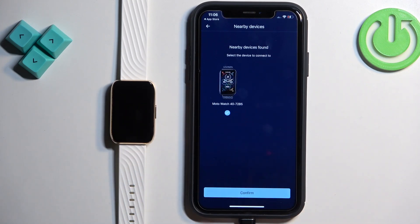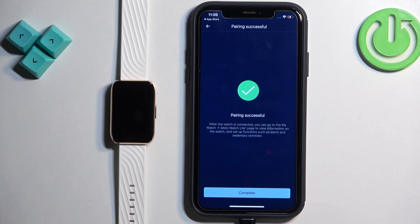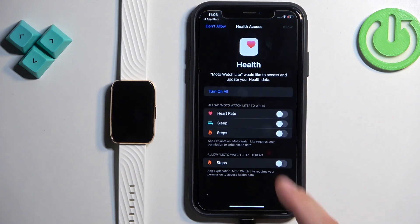After a couple of seconds, the app should detect your Moto Watch 40. Tap on Confirm to proceed.